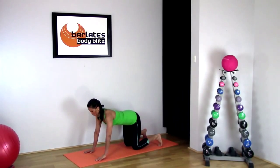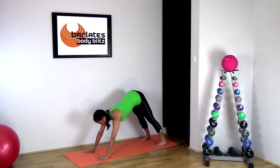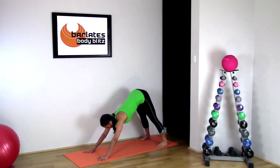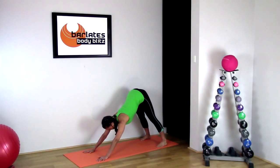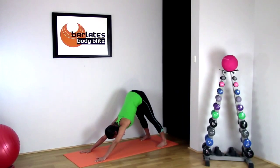Now coming into a downward dog — separate your hands a little bit more and push up through your feet. If you can place your heels on the ground, fantastic. If not, just bend your knees slightly and keep your heels up. Stretch back as far as you can, trying to push your shoulders or your armpits towards the mat. Your head is between your arms and you're really thinking about stretching your hips up to the ceiling as high as you can.